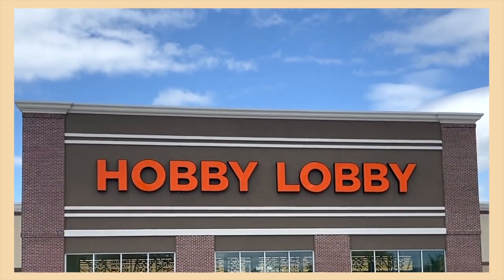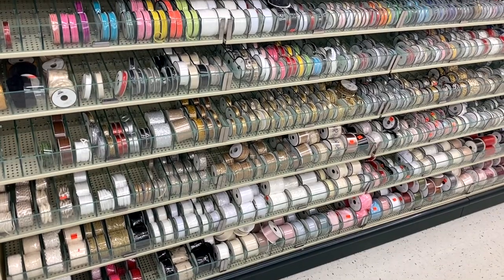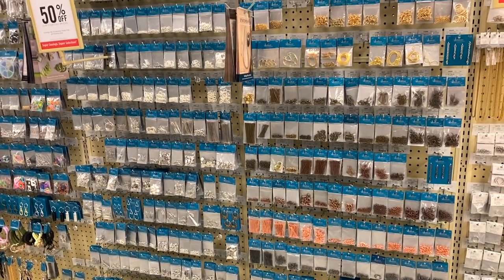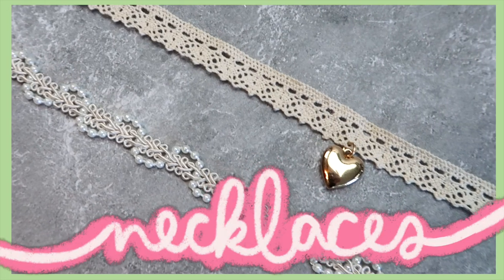I wanted to give a huge thank you to Hobby Lobby for sponsoring today's video. Hobby Lobby is seriously my favorite craft store ever — they have the best selection out of any craft store near me, and I can pretty much always find what I need. You can find all the supplies that I used in this video at your local Hobby Lobby.